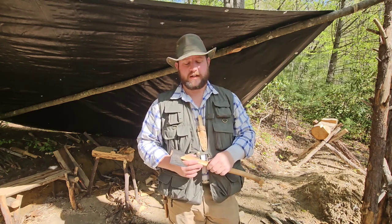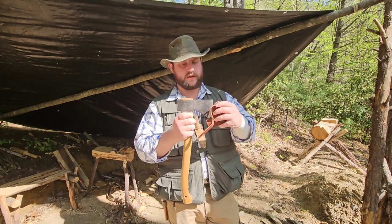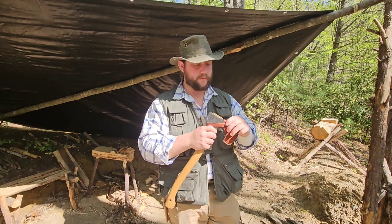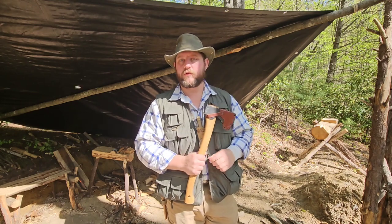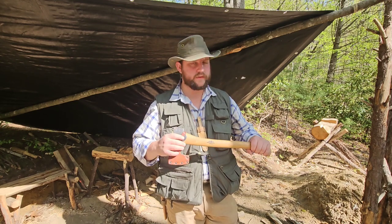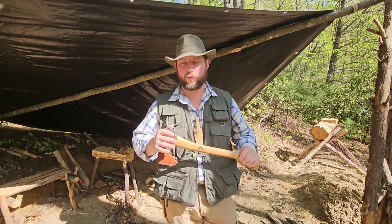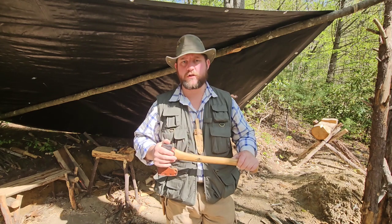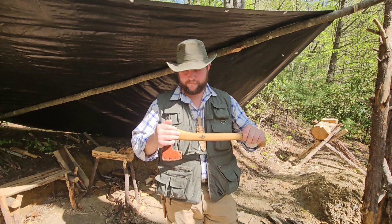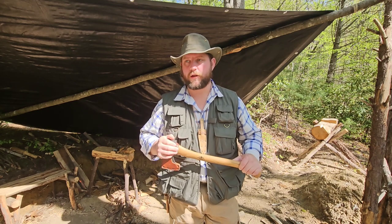That's axe anatomy pretty well taken care of. Now I'm going to put the mask back on this little guy so I can carry it out of the woods safely, and head down to the shop. I've got some axes laid out on a bench down there, and we're going to look at those, talk about how I break down different sizes of axes into categories, some different features, and how I go about sizing an axe to myself.